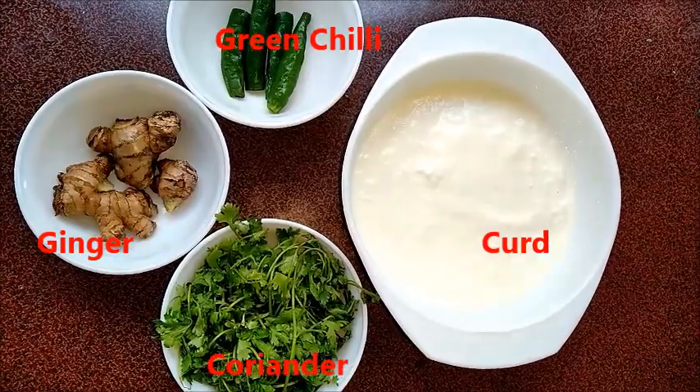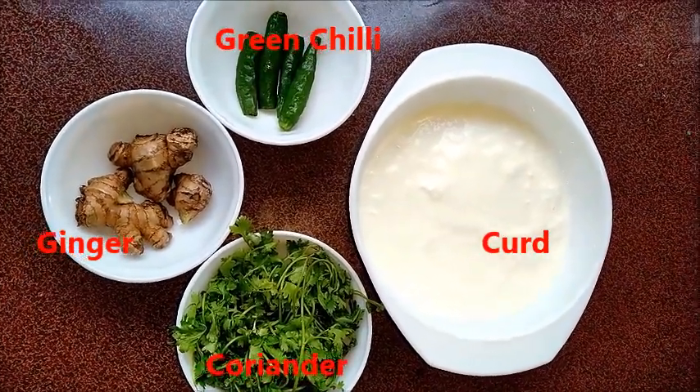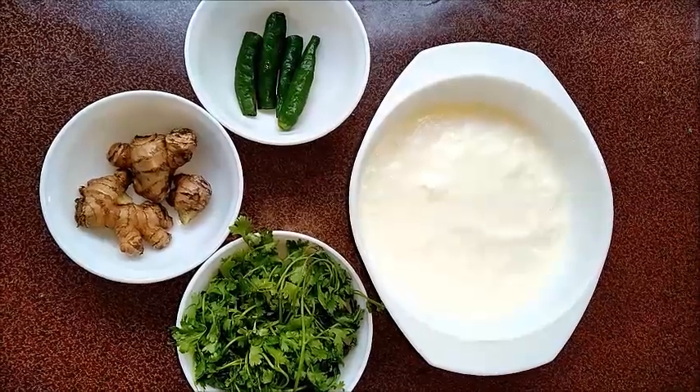The ingredients are ginger, green chili, coriander, curd, salt, and water.